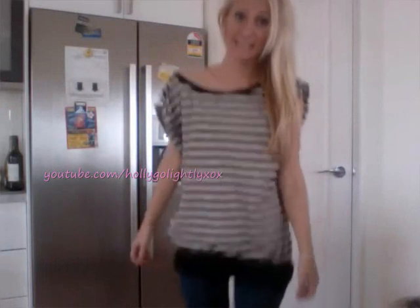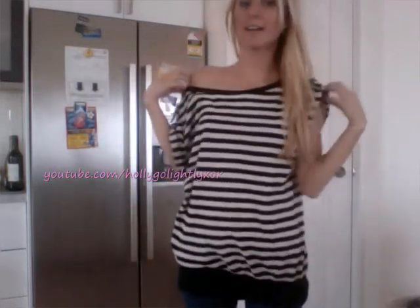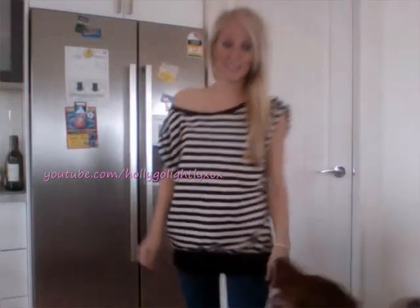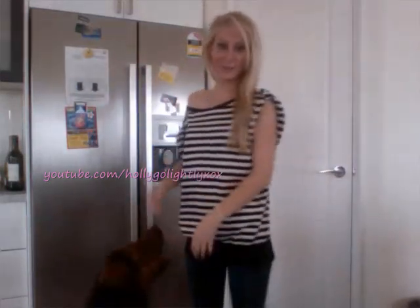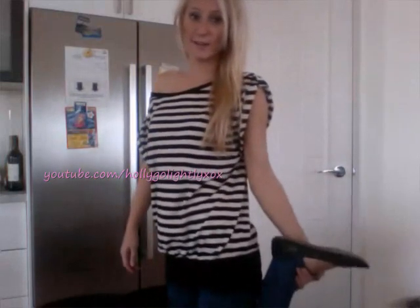The second option is to pair a nice oversized off-the-shoulder t-shirt, or a sleeveless t-shirt, with a pair of leggings, and then pair it with a pair of normal flats. It's just a very simple and chic outfit.